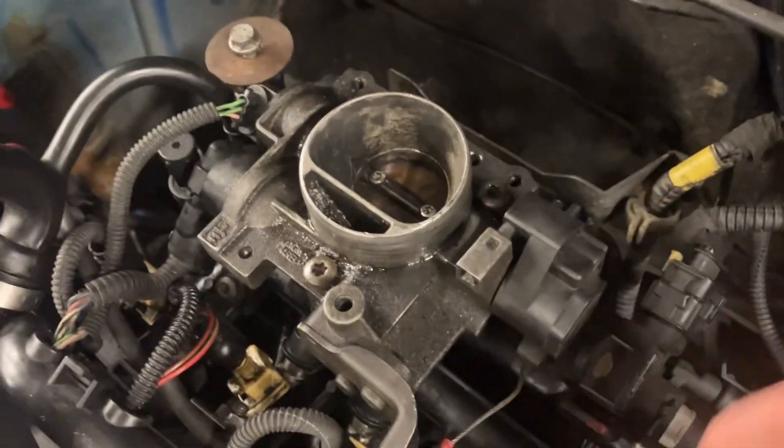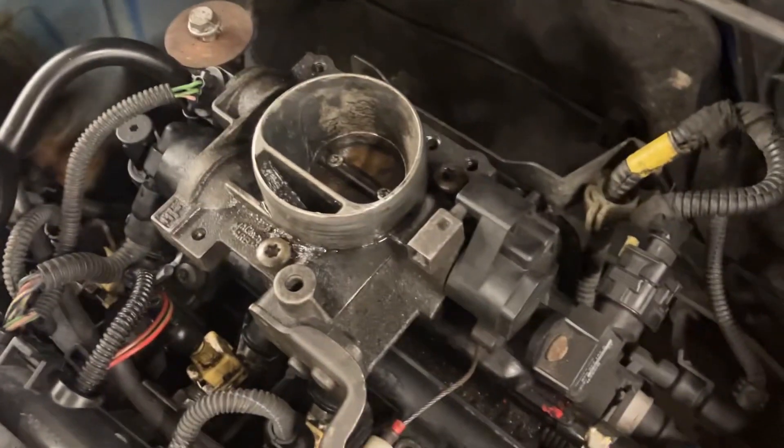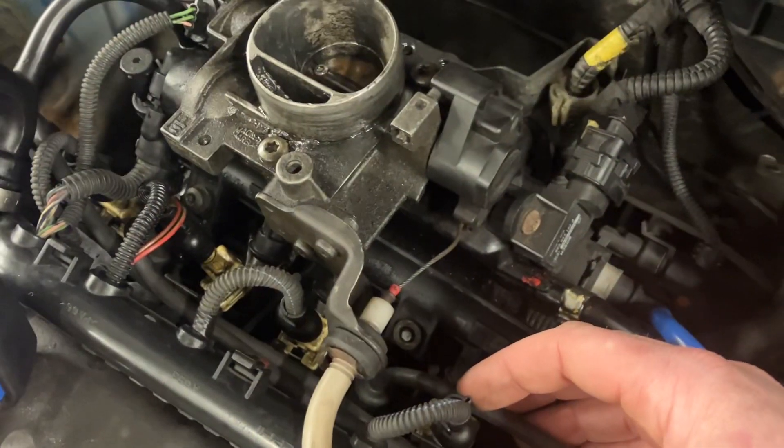Hi everyone, just a quick video on how to test a throttle position sensor. The throttle position sensor tells you the amount of demand you want to drive — whether you want full acceleration or whether you're freewheeling downhill. Some are electronically linked, some are mechanically linked.